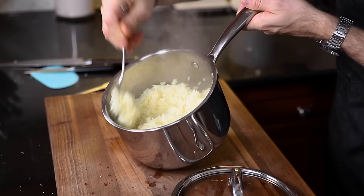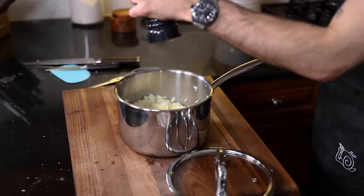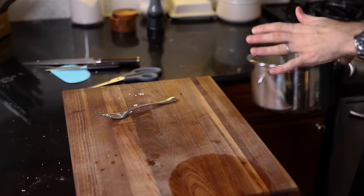Fluff it lightly with a fork. This rice is perfect. Add a little salt and a couple hoots of pepper. Set this off to the side.